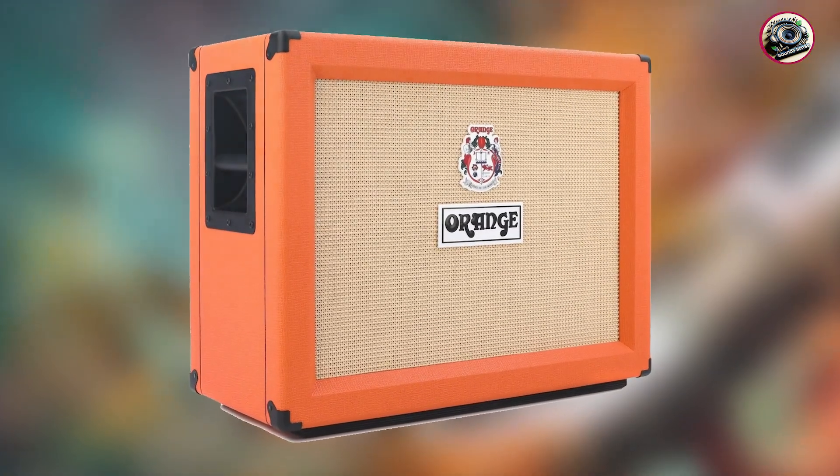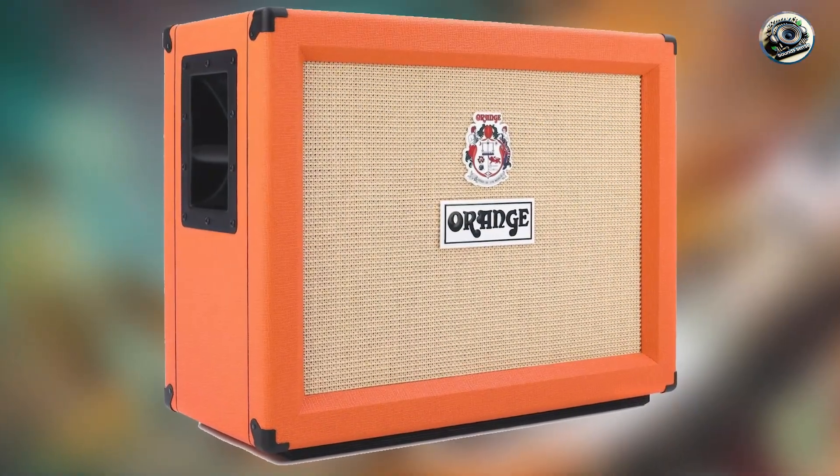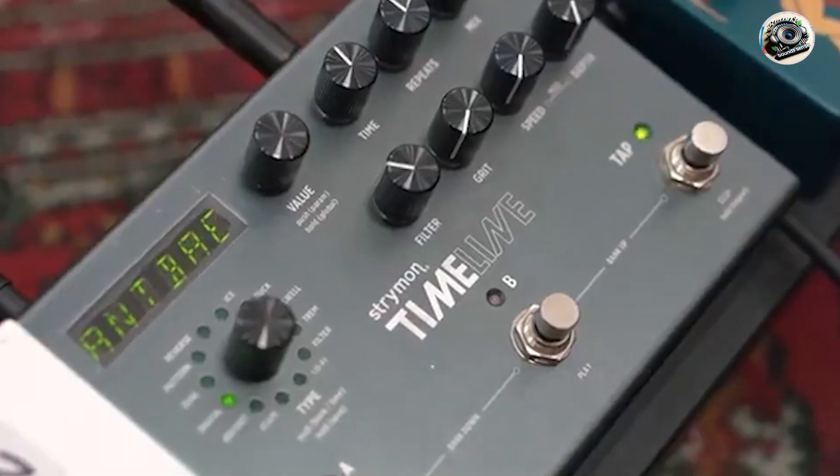The Crush Pickstone is designed to be user-friendly, with clear controls and a straightforward interface. Its compact size and lightweight design make it easy to transport, making it a great choice for musicians who need a portable amp.